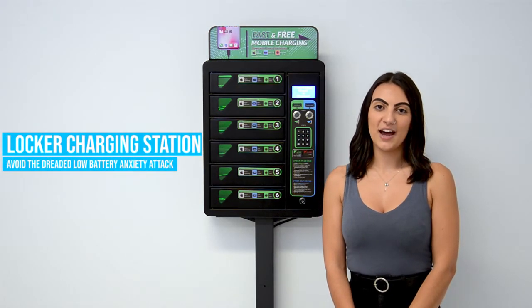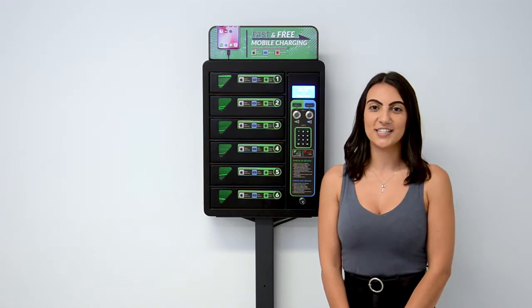Hi, I'm Alana from Slimline Warehouse and today I'll be showing you how to avoid the dreaded low battery anxiety with our Locker Charging Station.